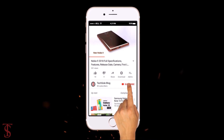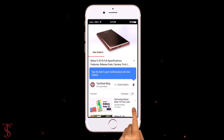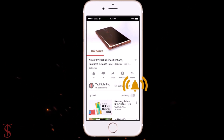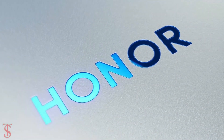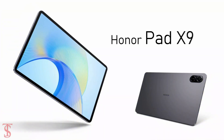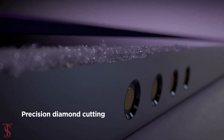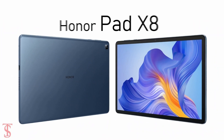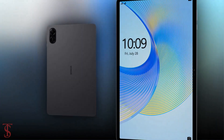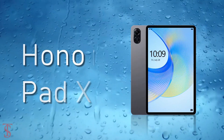Subscribe to our YouTube channel and press the bell icon to get the latest tech updates from Tech Soul Blog. Honor launched its new affordable tablet in India called the Honor Pad X9, and it is the successor of the Honor Pad X8 that was launched back in September last year.